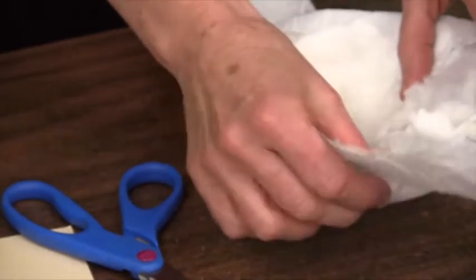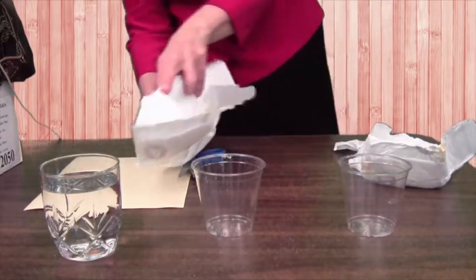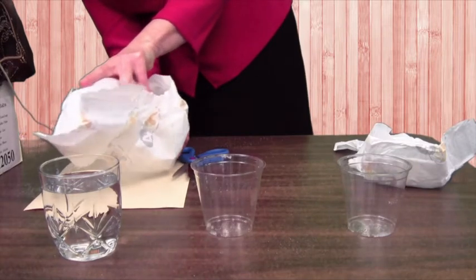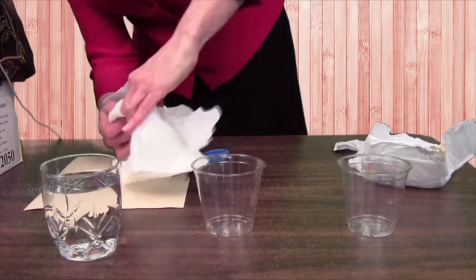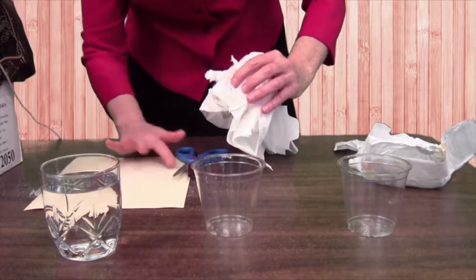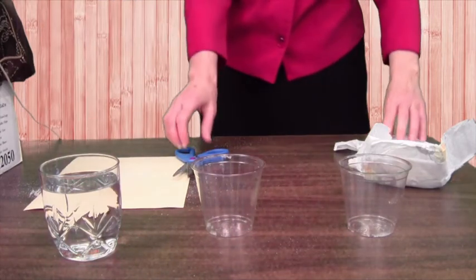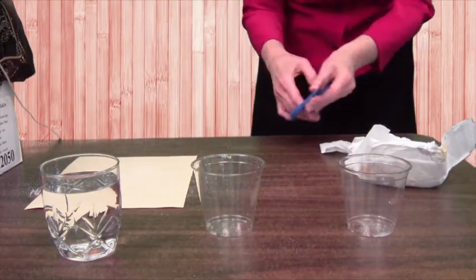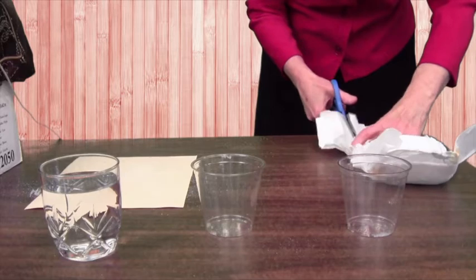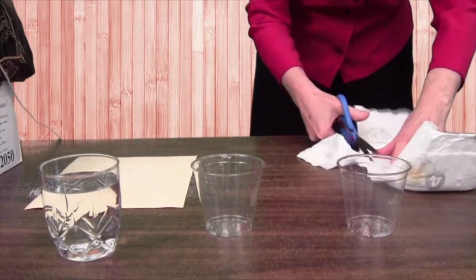I'm going to collect them here and pour them out on this piece of paper so you can see there aren't very many. You could almost count them — just a few grains. But just to make sure we have enough, I'm going to open up another one. I don't think you need two diapers, but we want to make sure this works.